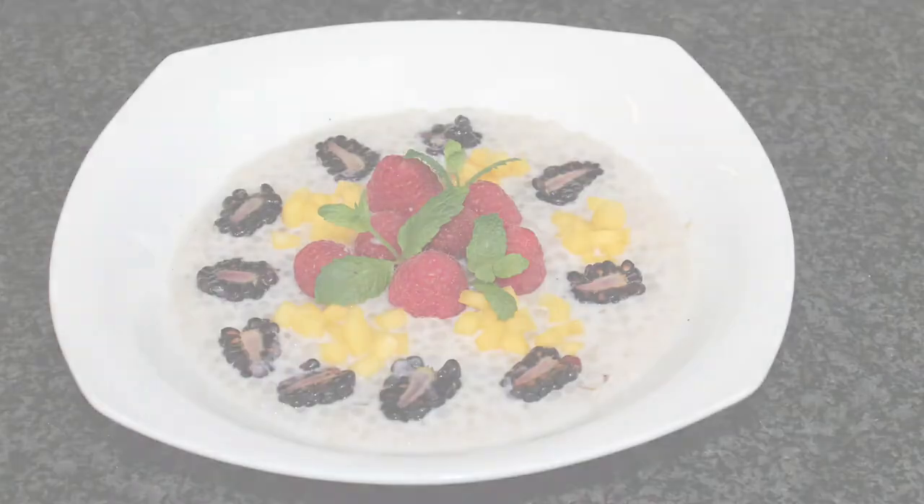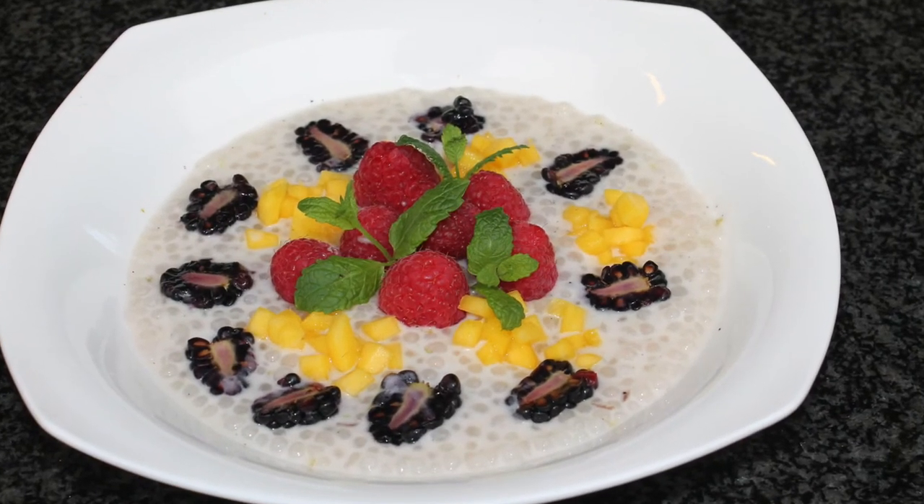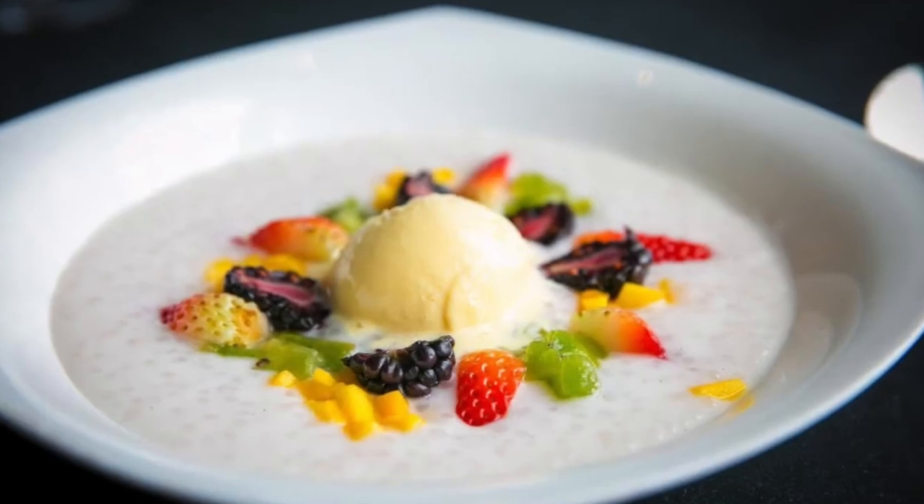Serve with fruit, like raspberry, blackberry, mango, and with a mango sorbet.